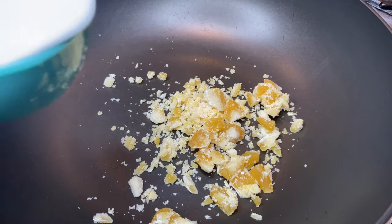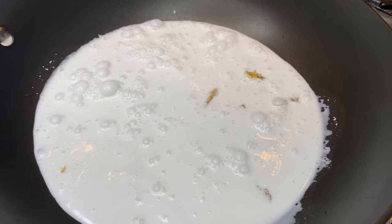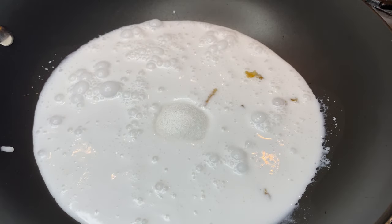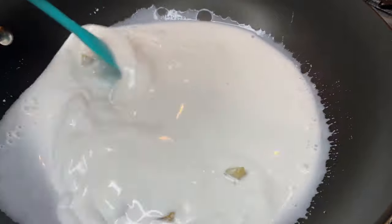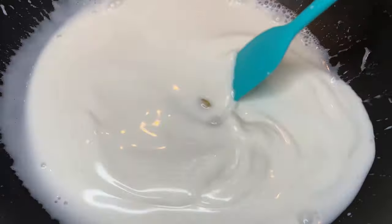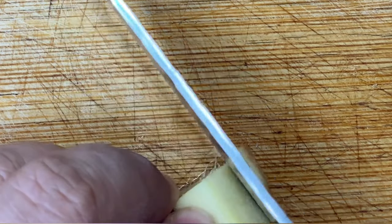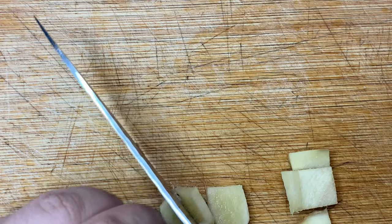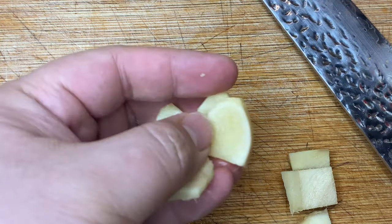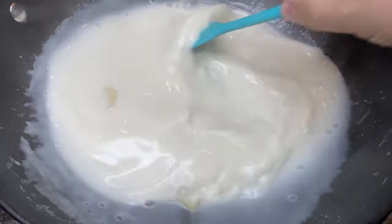In a pot, we're going to combine some palm sugar, coconut milk, and white sugar. If you don't have palm sugar, you can totally substitute it with white sugar, however the taste will be slightly different. On medium heat, we're going to heat the mixture up until all the sugar dissolves with the coconut milk. Make sure you stir once in a while so the mixture doesn't burn and all the sugar has dissolved. While the coconut sauce is simmering, cut and peel one inch of ginger and slice it up into the size of quarters. After, we're going to add the ginger into the coconut sauce so that it can steep and infuse the flavor into the sauce.